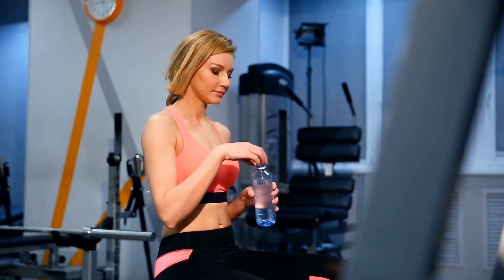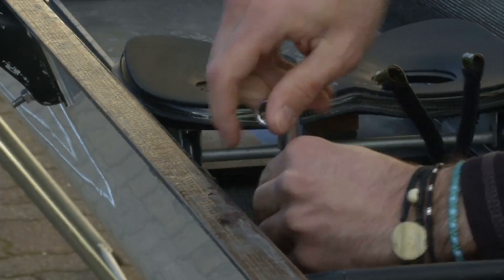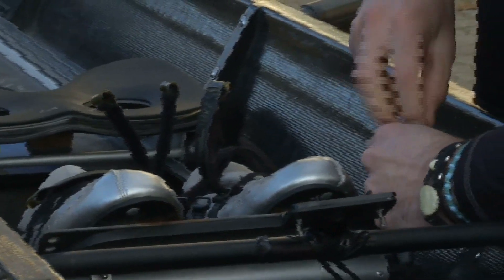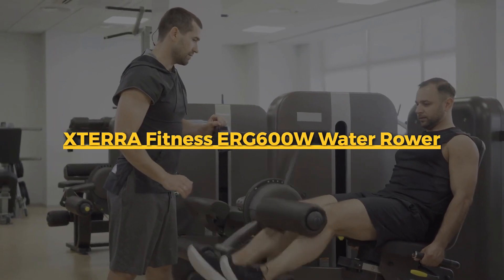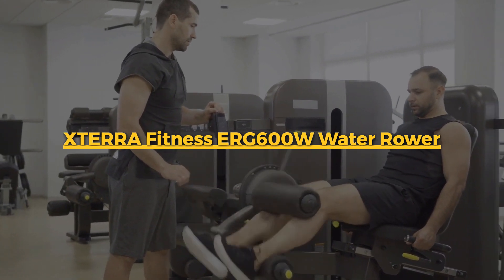Remember, the best workout is the one you'll do consistently. And with the ERG-600W's engaging features and solid build, consistency might just become your new fitness mantra. Thank you for joining me on this review of the XTERRA Fitness ERG-600W water rower. May your fitness endeavors be as smooth and refreshing as the water that powers this impressive machine.